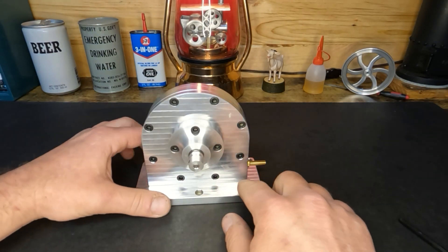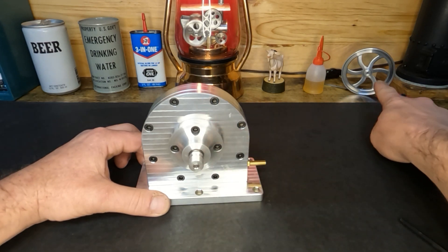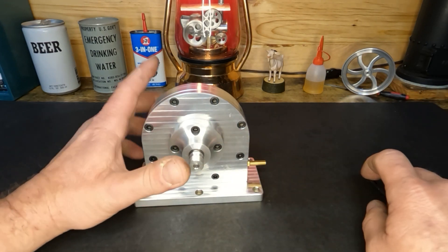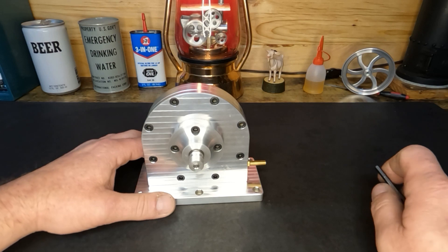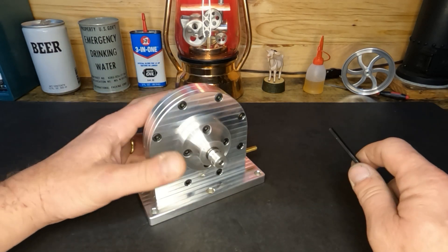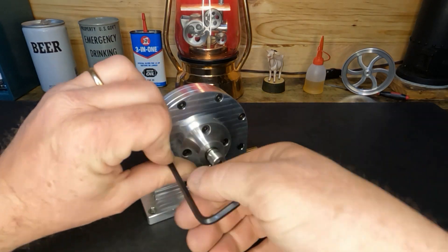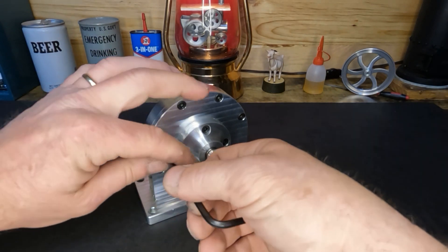When we get done we'll put it back together. And if you guys can see this flywheel back over here, that's going to be part of what this is going to be doing here in a little while. So let's get this guy taken apart and take a look at how it's built.